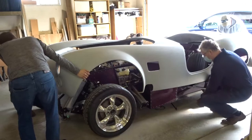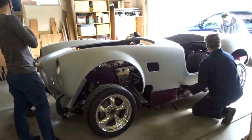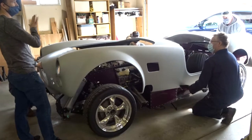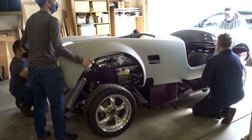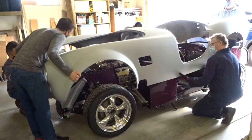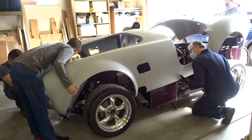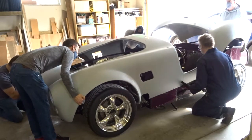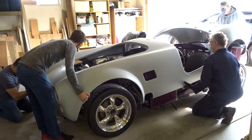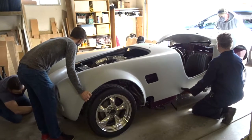It looks like it's fine in the right position front to back — maybe half an inch forward. I think the front has to go first, then we've gotta bring it back this way. I think we might have to get on the front because the front kind of sticks a little bit. Here we go — touching the tires, here we go.